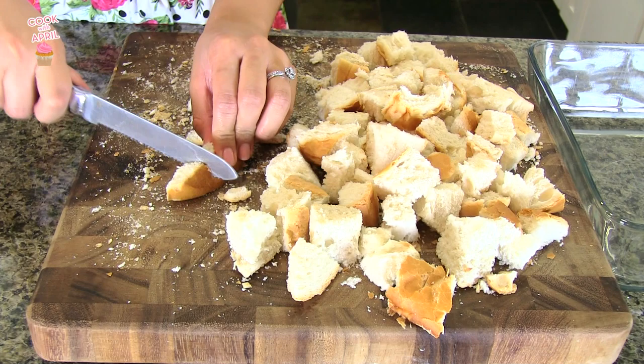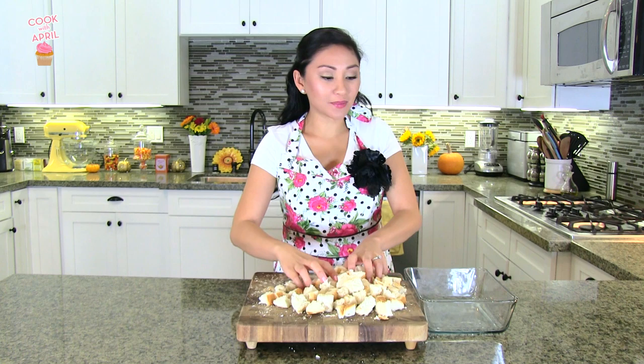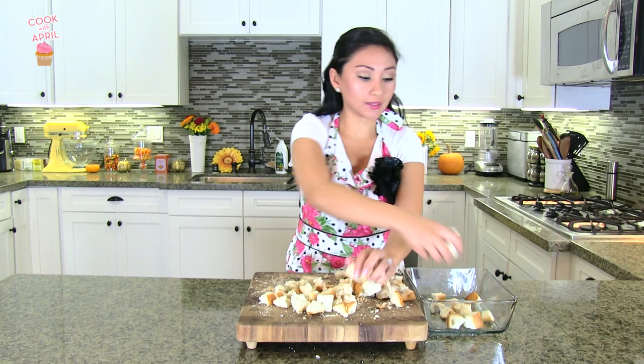Let's begin by slicing our French bread into cubes. Once you've cubed the French bread, go ahead and place it in a pan, like a lasagna pan. You're going to need about seven cups of cubed bread. I already measured mine and it's about seven cups, and it's going to cover the whole lasagna pan.